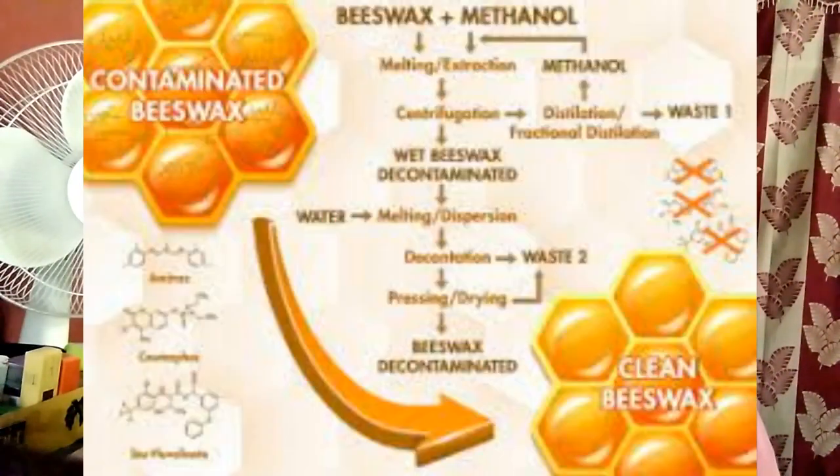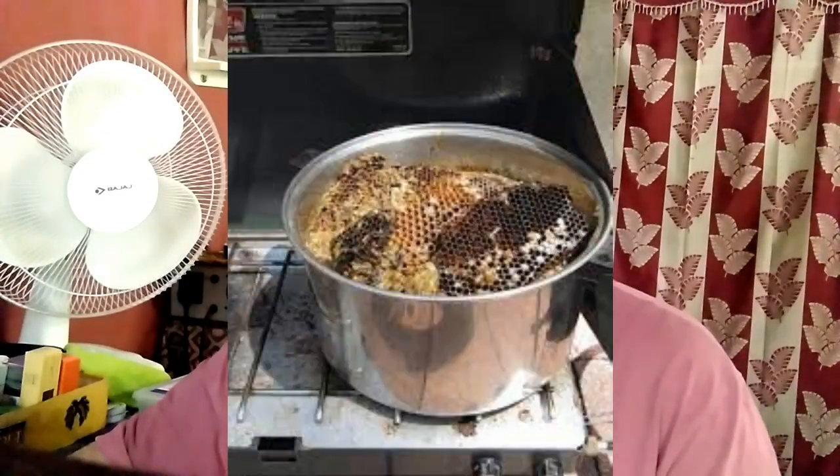The first step involves removing the wax caps from the frames to allow access to the honey. When processing beeswax, these wax caps drop into a straining system and the honey separates from the wax caps.